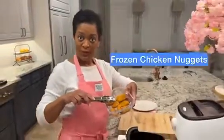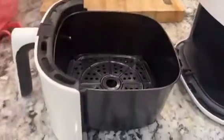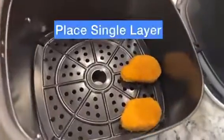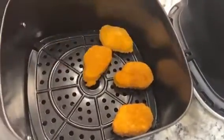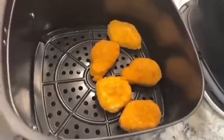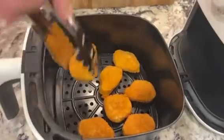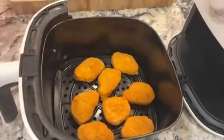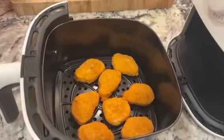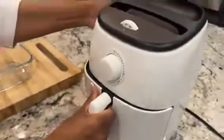We're going to put the frozen chicken nuggets frozen into the crisper drawer. We're going to lay them down in a single layer, not overlapping. Let them have space so the air can circulate inside the unit and cook our frozen chicken nuggets. We're learning how to cook frozen chicken nuggets using an air fryer, particularly the Dash Tasty Crisp White Air Fryer that we found on Amazon.